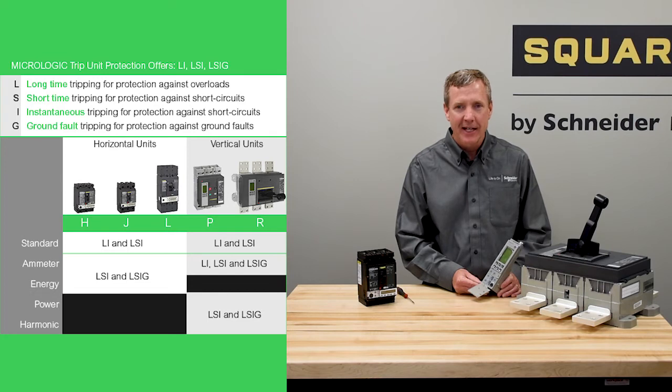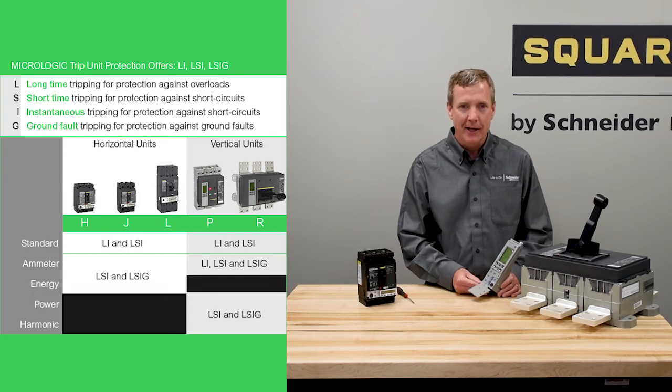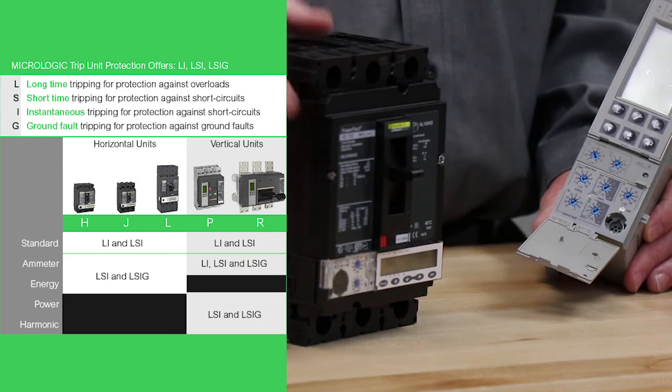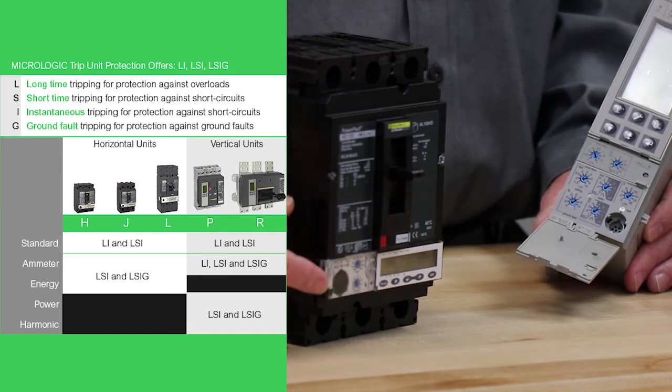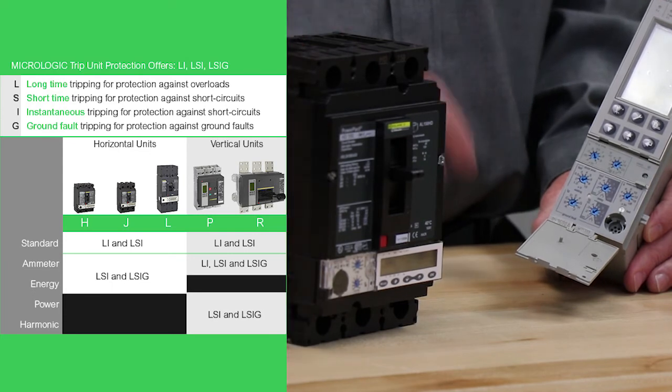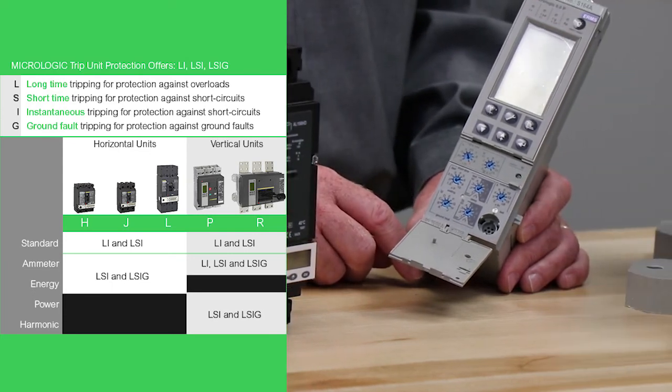The power pack HJ and L have a horizontal trip unit, as shown in this power pack J breaker. The power pack P and R and master pack NT and NW have a vertical style trip unit, shown here.